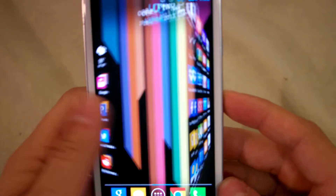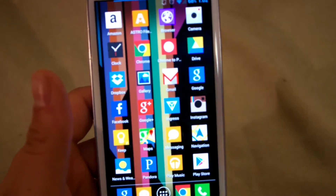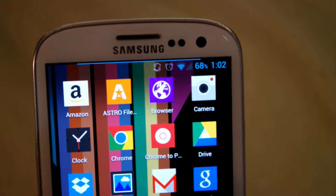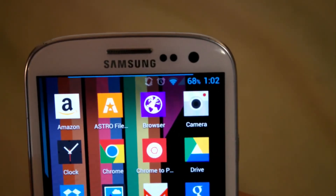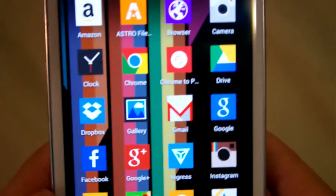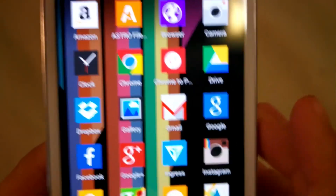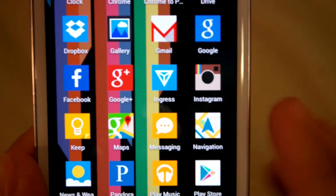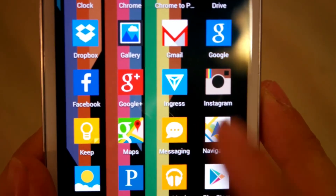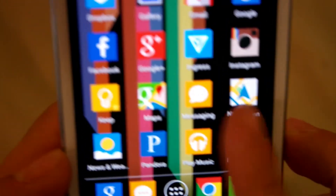I put most of the major icons on display — we'll just give a quick glance at them here. As you can see, they've got pretty much everything: Amazon, Astro File, Browser, Camera, Clock, Chrome, Google Drive, Dropbox, Gallery, Gmail, Google, Facebook, Google Plus, Instagram, Google Keep, Maps, Messaging, Navigation, News, Pandora, Play Music, Play Store.